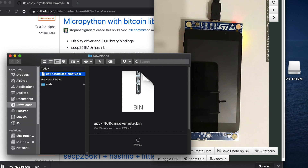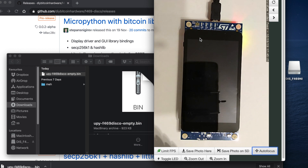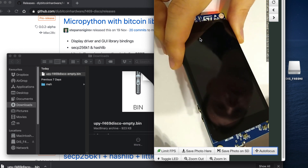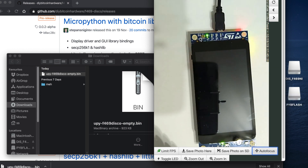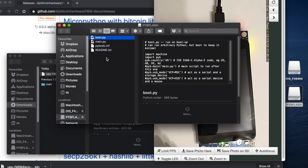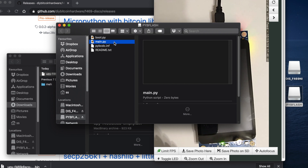Now we have MicroPython — how do we interact with it? We have another port here, a micro USB cable. When we connect the board over micro USB, we see another volume appear on our computer called pyb_flash. This is MicroPython exposing the internals of the microcontroller as a simple USB drive. We already have boot.py and main.py files here. boot.py runs first on boot — it's best to leave it minimal — and main.py is where we write our main logic.